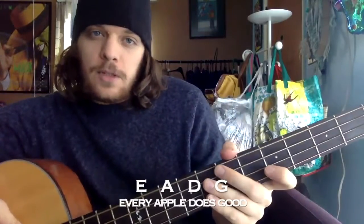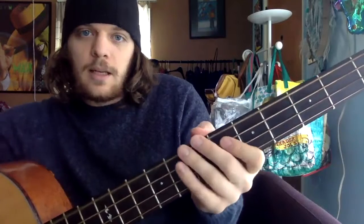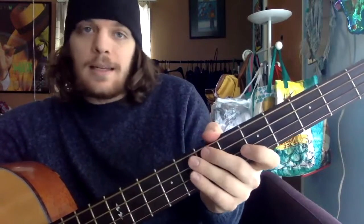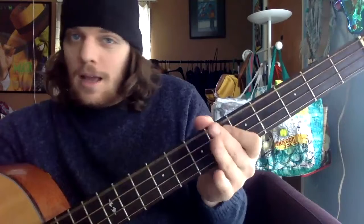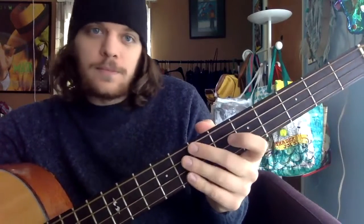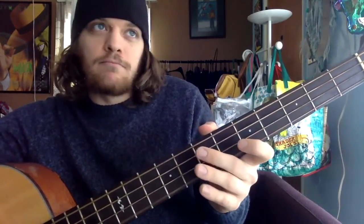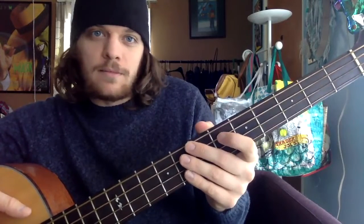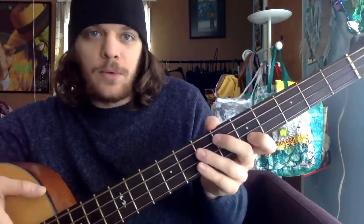We'll tune the bass similar to the first four strings of a guitar. So we have an E string, an A string, a D, and a G. You can use mnemonics like 'every apple does good' or 'every ape draws gardens' — whatever mnemonic device helps you remember the names of the strings.